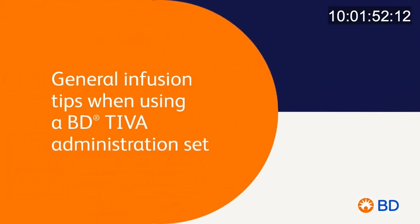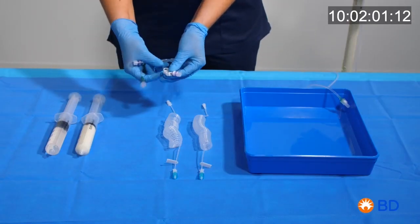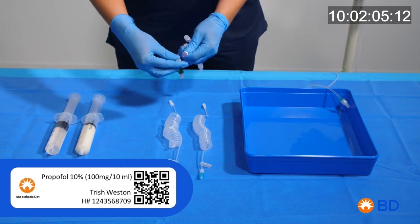Prepare the field so that you can handle and prime the TIVA set. Step 1: prime the set as shown on the video. The syringes should be labelled with the relevant drug and patient information, as displayed on the label on the screen.